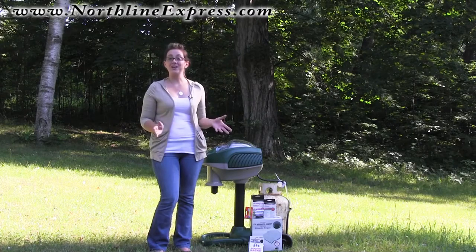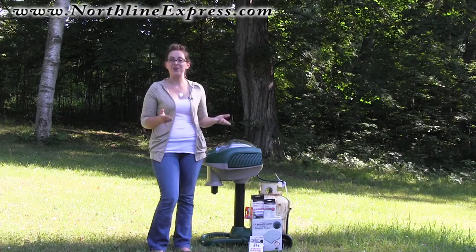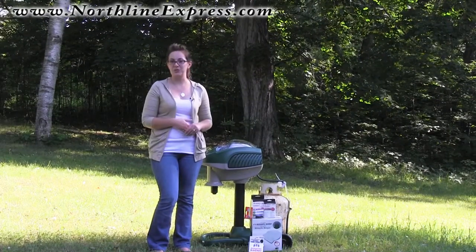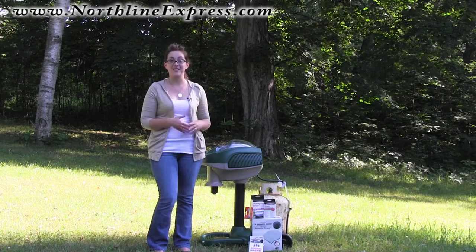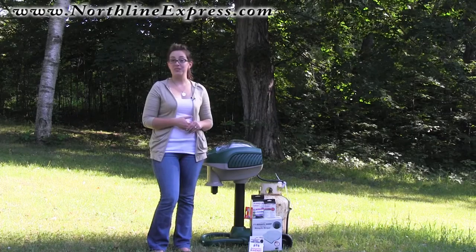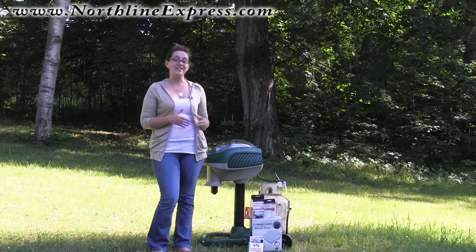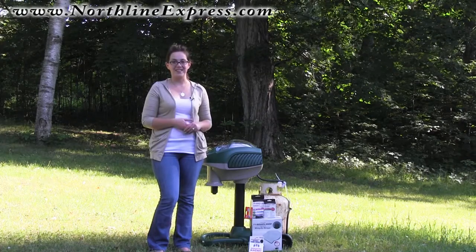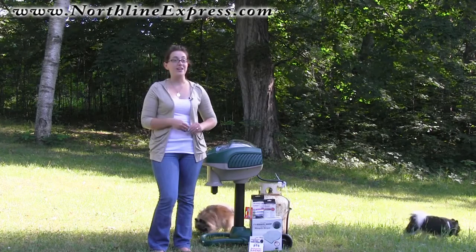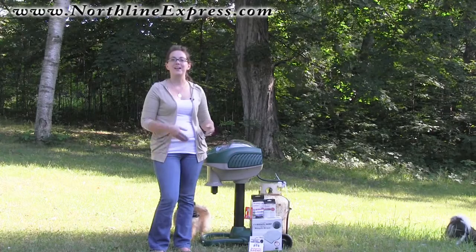Hi, I'm Melissa from Northline Express, and I'm here today to introduce you to the top accessories you'll want to have on hand for your Mosquito Magnet trap. Today I'd like to introduce you to accessories like a propane tank cover, different types of baits to attract mosquitoes, as well as things that are going to make trap maintenance a lot easier, like a handheld insect zapper. I'll introduce you to each accessory individually and explain how each is a vital part of your mosquito control plan.